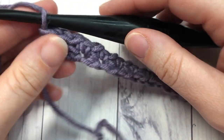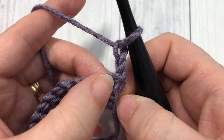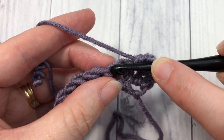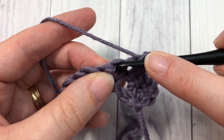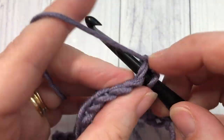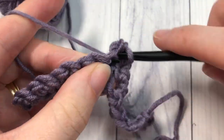At the end of row one you're going to chain two and turn your work. For row two, skip this first stitch at the base of your turning chain and work two single crochet stitches into the next stitch. Skip the next single crochet and work two single crochet stitches into the next. Repeat that all the way across — skip the next stitch and work two single crochet stitches into the next — all the way to your final single crochet stitch, then work your final two stitches into that stitch.